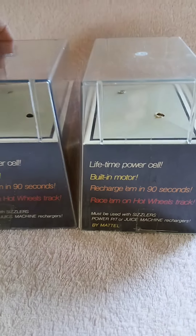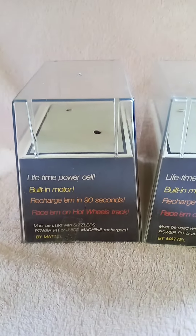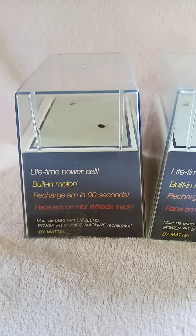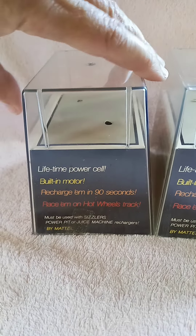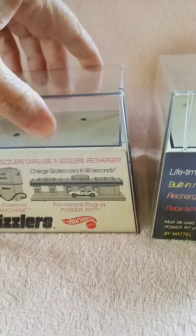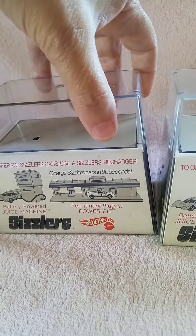When these came out, the first year was 1970 and they had six cars. Because it was such a big hit, by 1971 it had 12 cars, and by 1972 they had added four more cars.